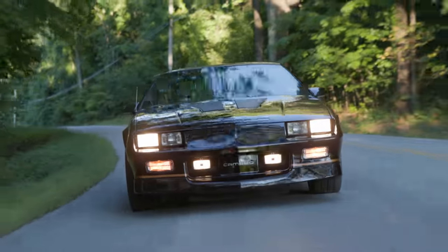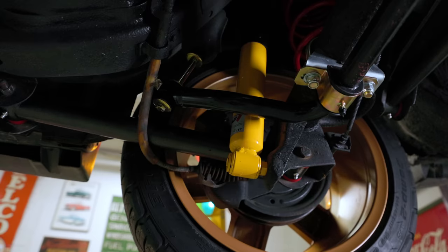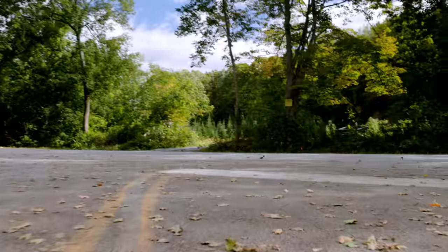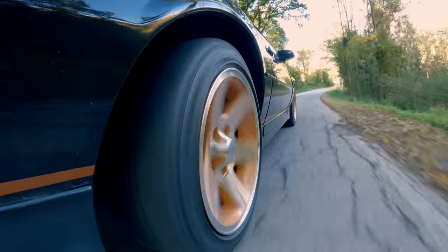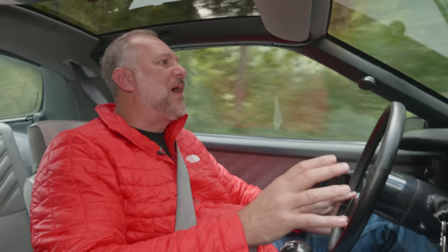The cool part about the IROCs back in the day is that they were actually really good handlers — great suspension, high-quality shocks, a torque arm and panhard bar, really set up to go around corners. What we did was just enhance that. We called our friends at Summit and they sent us some really trick stuff from BMR. We've got Koni Yellows up front and in the rear, plus new springs that drop it about an inch — the ride height looks fantastic. Going through sweepers right now, this thing sticks.